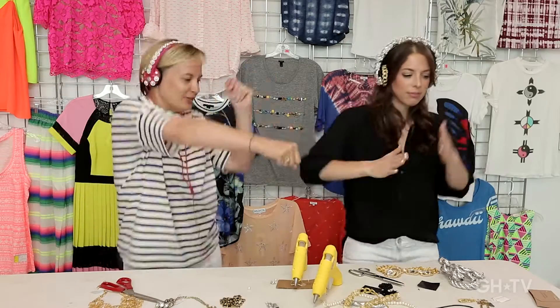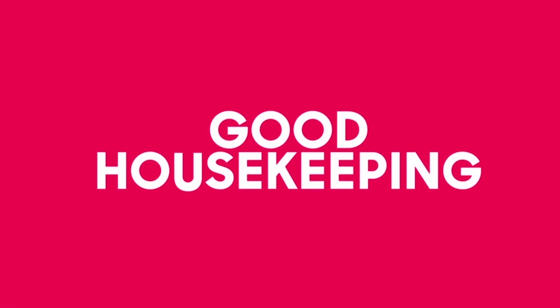Dance party! Jump, jump. Some opportunities — see you next time.